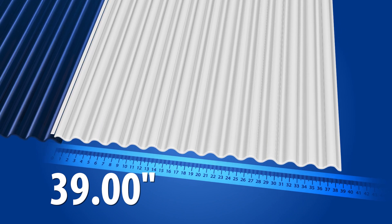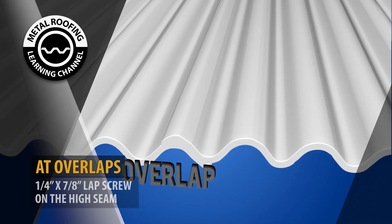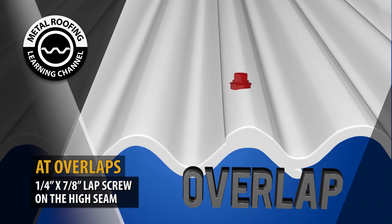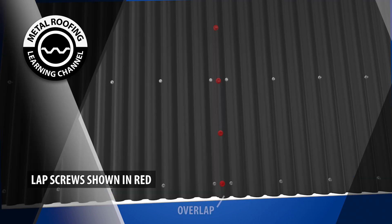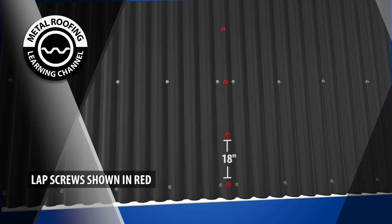A 39-inch wide panel, after it's overlapped, will result in 37 inches of coverage. Each overlap should have a 1/4-inch by 7/8-inch lap screw on the high seam. The lap screw will be in the center between screw lines, and should not exceed 18 inches on center.